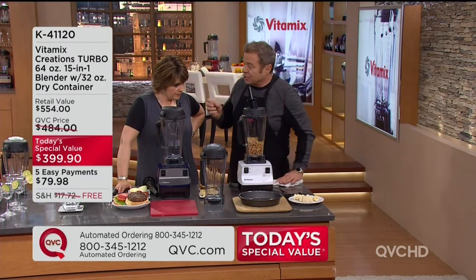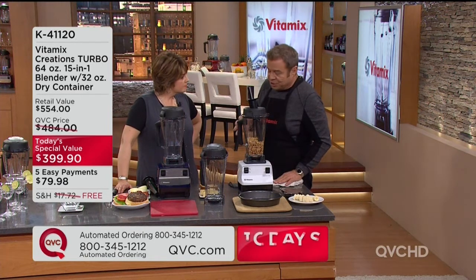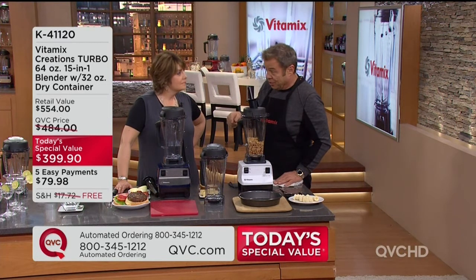The thing about peanut butter — first of all, nuts are a superfood. They're very high in protein, low in saturated fat. But you can't trust all peanut butters, because they add fillers to them.